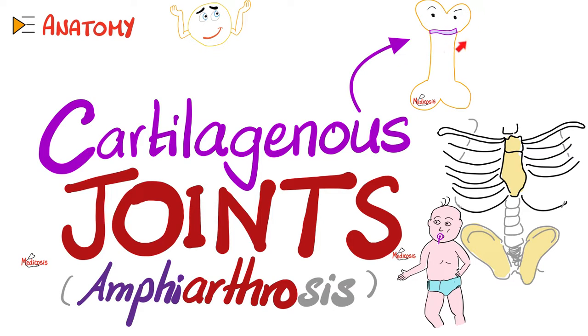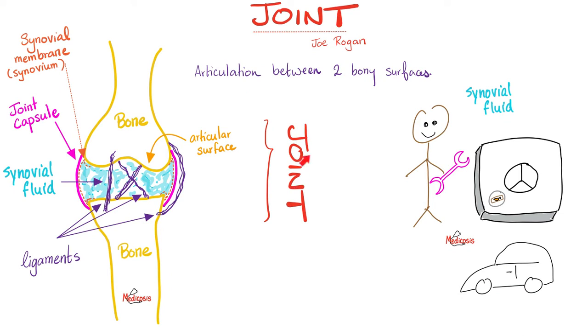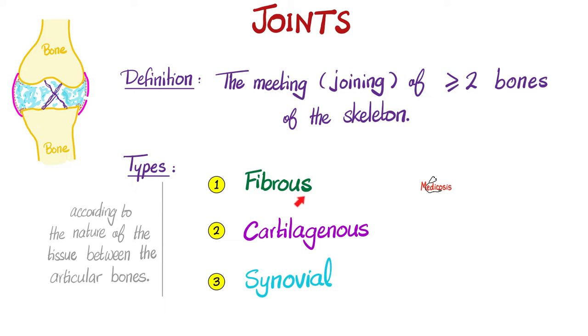The cartilage could be hyaline cartilage or fibrocartilage. A joint is an articulation between two bony surfaces. This is a picture of a synovial joint, not a cartilaginous joint, because a cartilaginous joint will have no cavity. The three types of joints are fibrous, cartilaginous, and synovial.